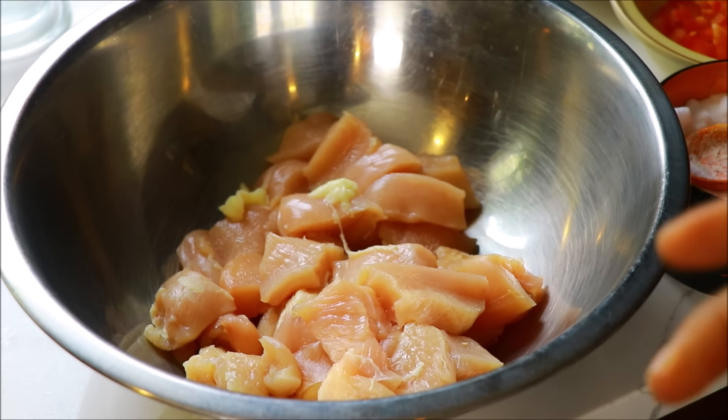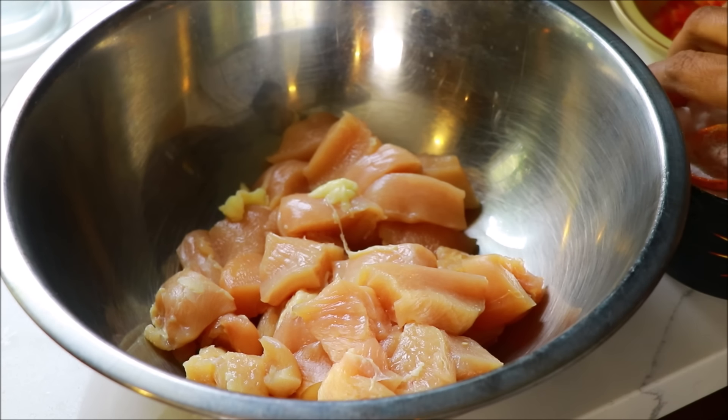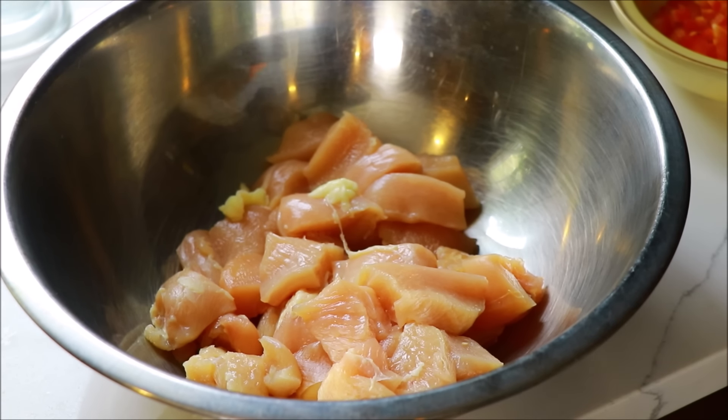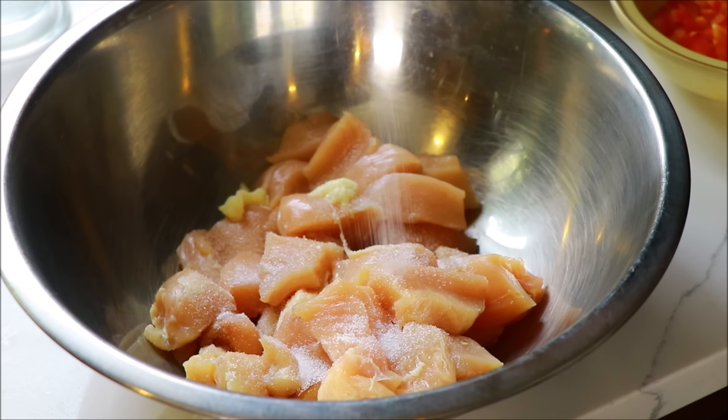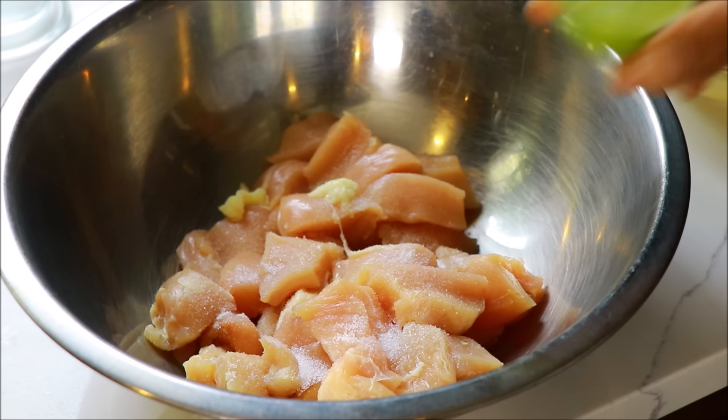I am going to mix the chicken with a masala. We will add the seasoning and heat and mix.